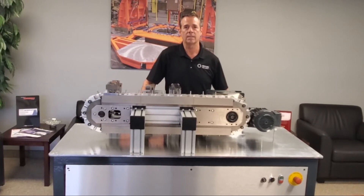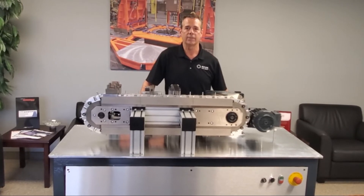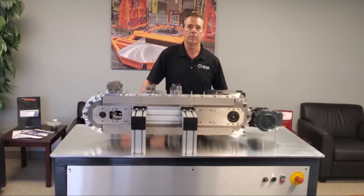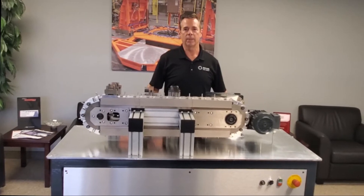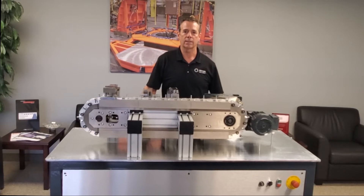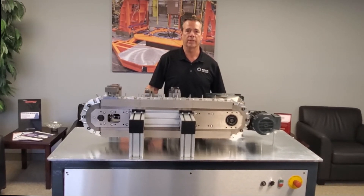We will also customize the link size to fit your application. Each link has four sealed cam follower bearings that support the link throughout the hardened guide rails. The frame of the conveyor is built up from extruded aluminum beams. Hardened steel guide rails and tracks are mounted to the frame to support the link throughout the linear portions of the conveyor.